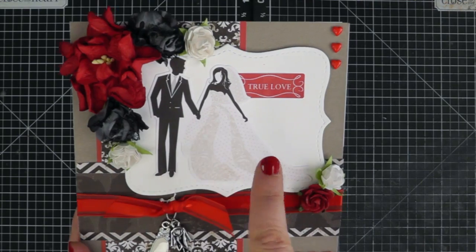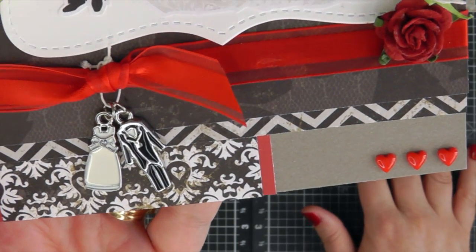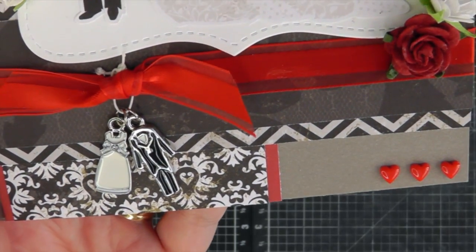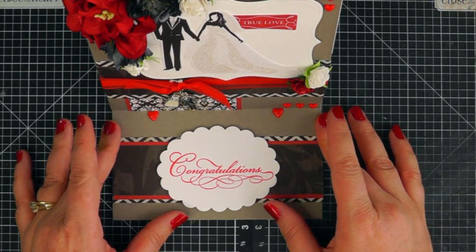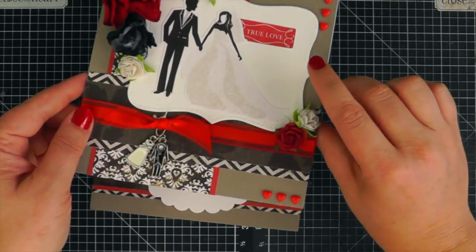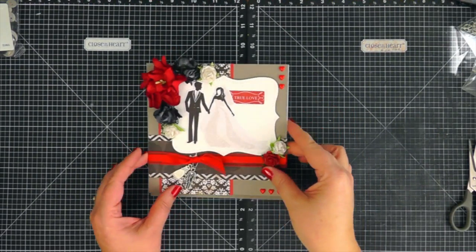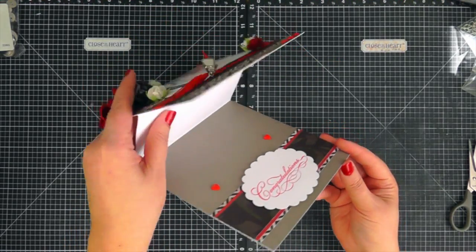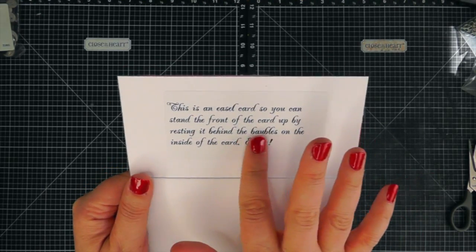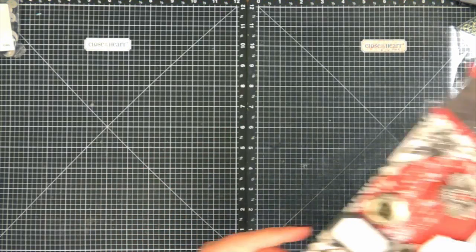This is quite standard for me — I tend to have some kind of image in the middle, and I always want to add charms. These bride and groom charms are so cute; I love them so much and I have a few more to use. It says 'Congratulations' on the inside. It just stands up like an easel card, and I usually include something explaining that it's an easel card and how they can stand it up, then I'll write my sentiment there.